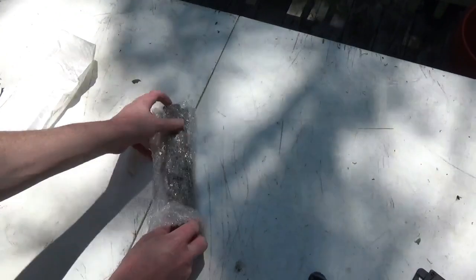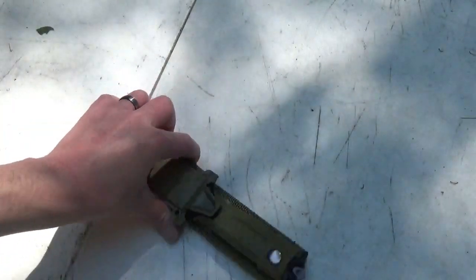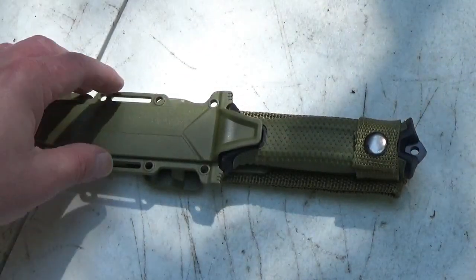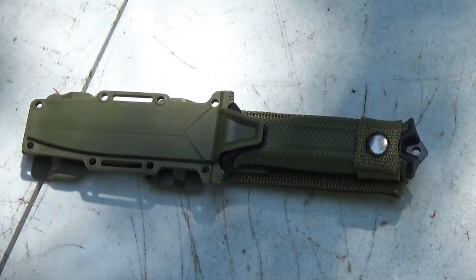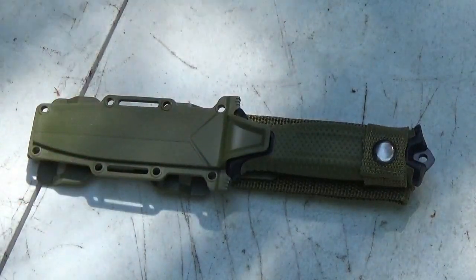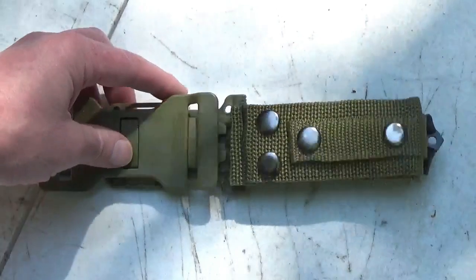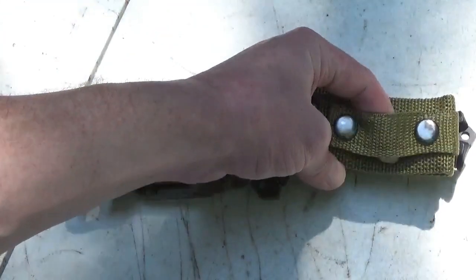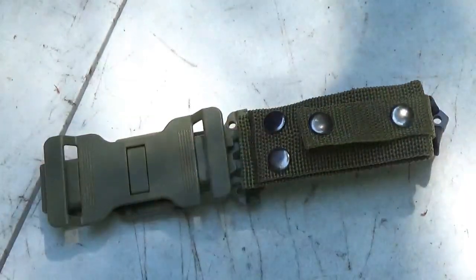The one I ordered is in green. The sheath is typical — it's got holes so you can weave it into whatever strapping you might have on your pack. There are also some wider slots for different types of webbing. This carries the same configuration as the other knife we're going to compare it to. You can carry this on the small of the back using that rig, and it also has a loop that unbuckles so you can buckle onto a pack or some MOLLE straps.